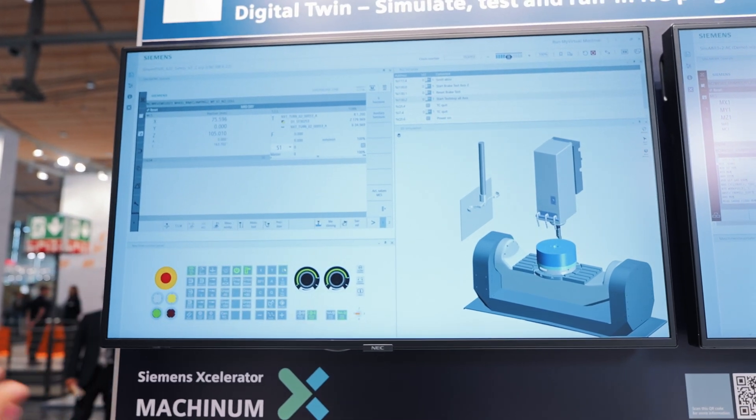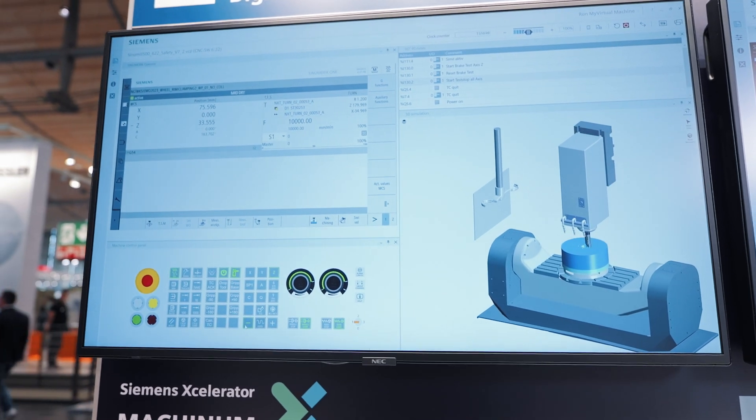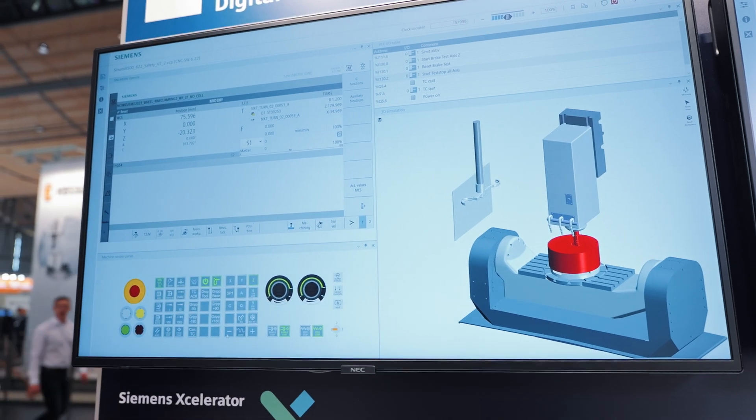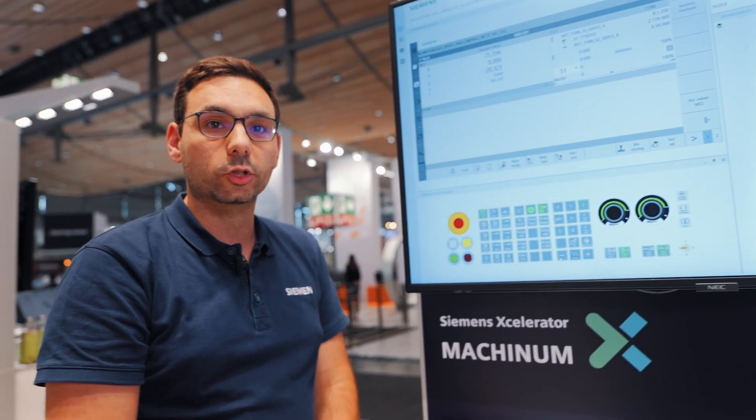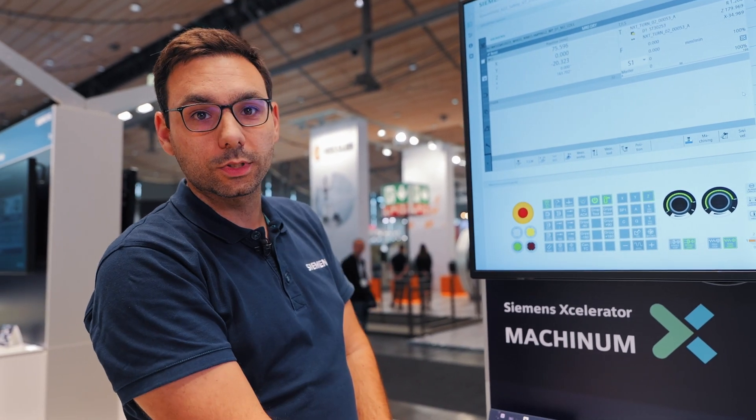But not only that — I could even detect collisions. This means that if I move the machine in the wrong direction, I can see that it will be crashing here at this point. In doing so, I have prevented a collision that would have been very expensive on the real machine.